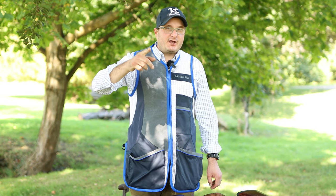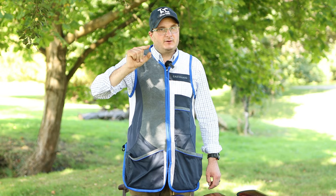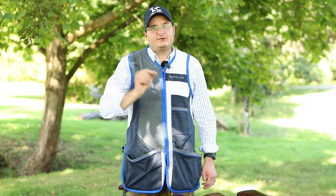Have you just bought a new gun? Do you know how to take it apart and put it together? In this film we're going to show you how to take a gun apart and put it together across different brands.